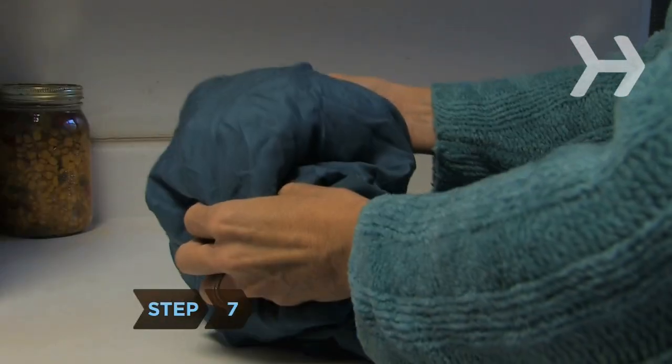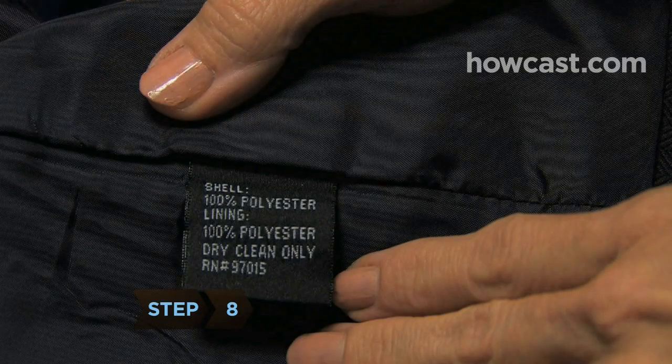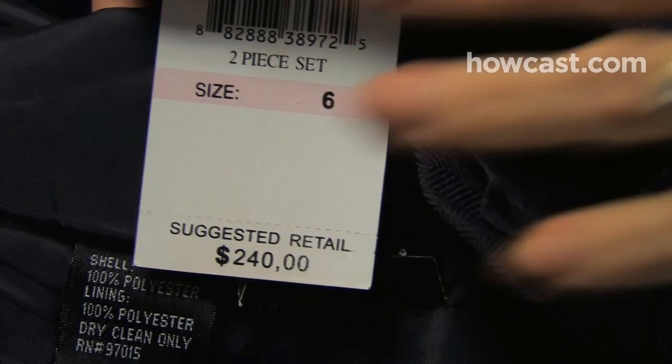Step 7. Don't pay for dry cleaning just because you hate ironing. Launder easily wrinkled items at home, and just pay the cleaner to press them. Step 8. Limit the new items you buy that require dry cleaning. The costs add up fast, making a moderately priced garment an expensive one in no time at all.